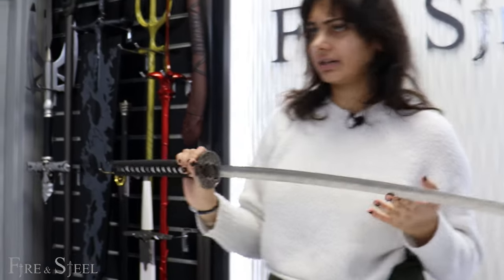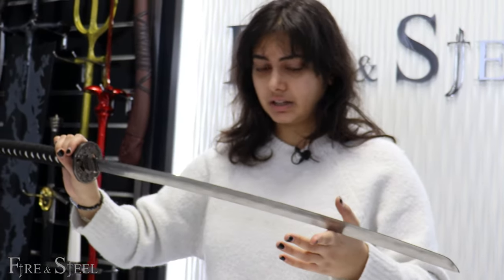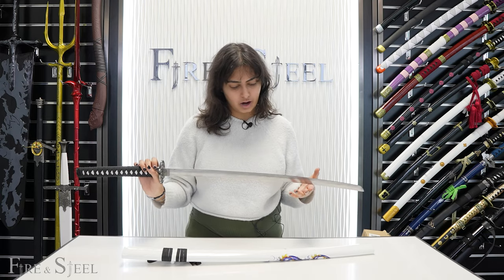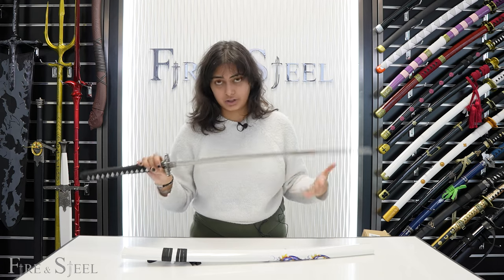This is a really good beginner katana if you aren't interested in buying a katana from an anime, or you don't want something battle-ready. I really do recommend the Day katana or the Night katana — they're just really nice beginner katanas to have for display if you're just starting to collect swords.